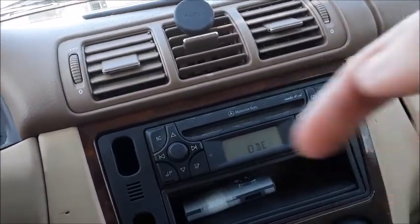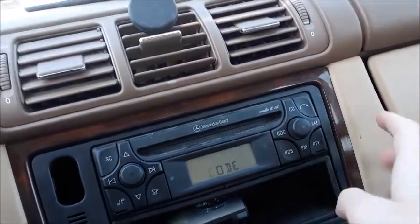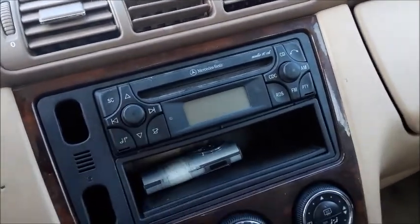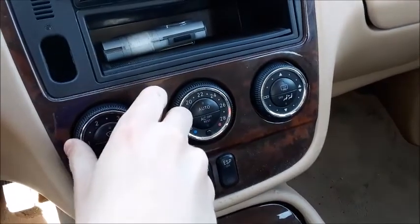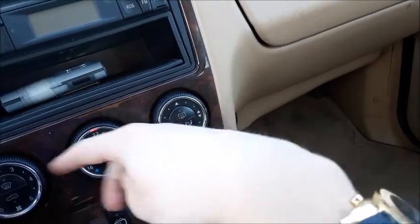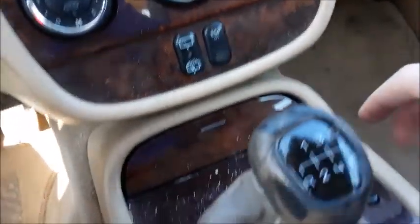Anyways, here are your seek/track buttons, volume knob, typical radio controls, AM, FM, stuff like that. Here's a little bit of storage and your climate control right here. You've got your fan speed and temperature settings, front and rear defrost, different zones. Right here you've got your rear wiper controls and traction control.